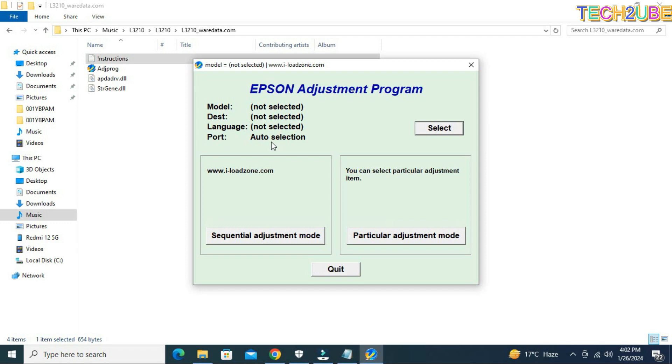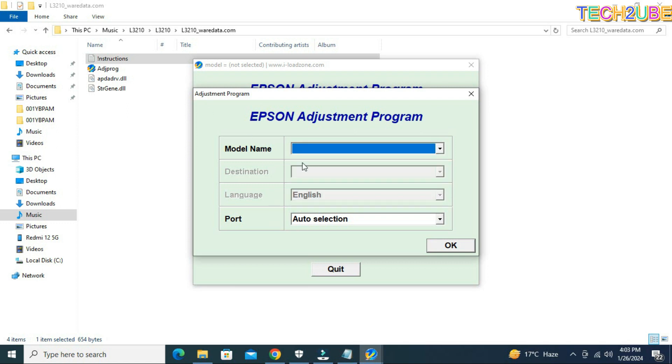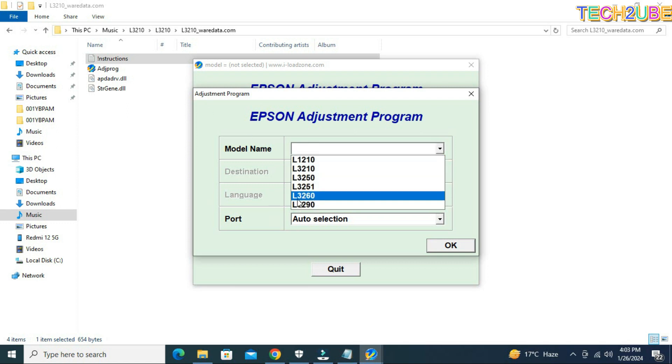After putting in the password, your software is now open. For the model number, you must select the language, the port, etc. This is a very powerful tool. You should understand that if you have a printer, first of all you have to go to the model selection. You can see the model numbers here: 32, 3250, 3255, 3260, 52 — these are all models available.